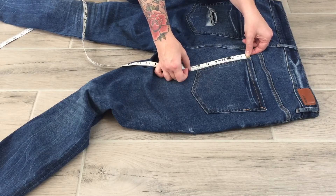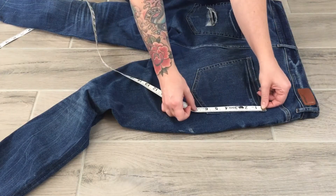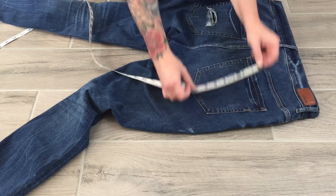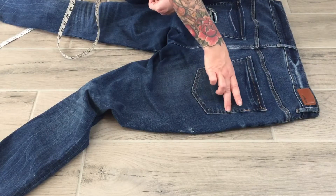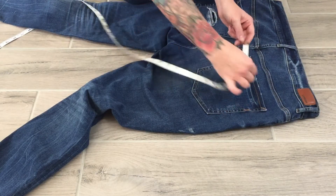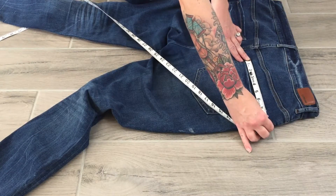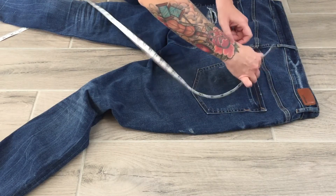Back pocket side length — I've got two sides and they're probably two different lengths, so I may need to add an extra row or just write both. This side is six and one-eighth, this side is five and seven-eighths, so they are two different lengths and I need to make note of that. Back pocket opening is from edge to edge of the actual pocket fabric.